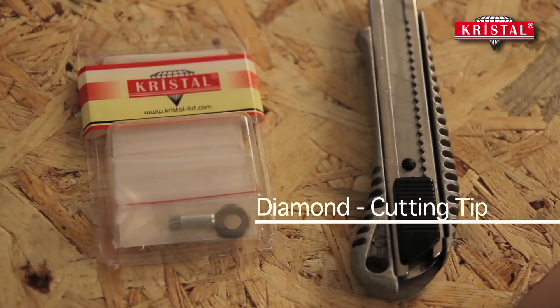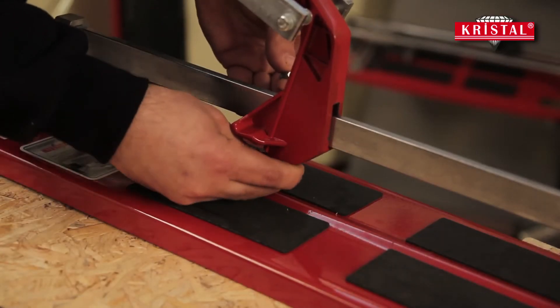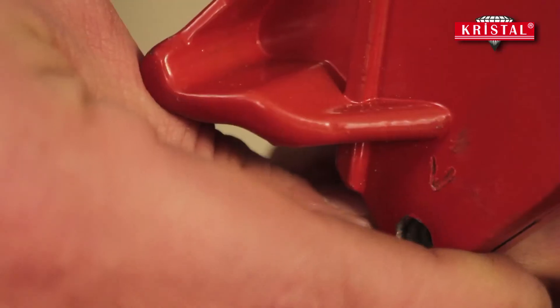The cutting wheel, known as a diamond wheel, is made of tungsten carbide and imported from Jordan. It can be changed easily when necessary.